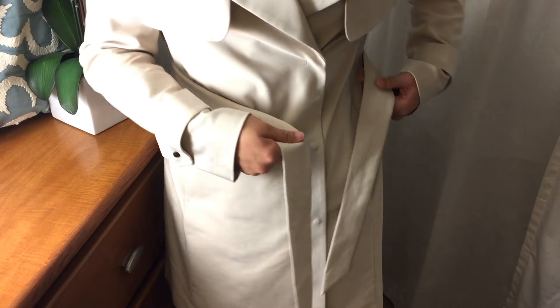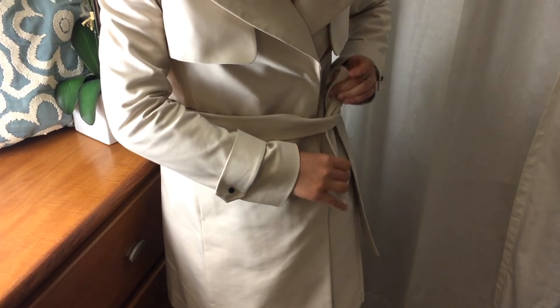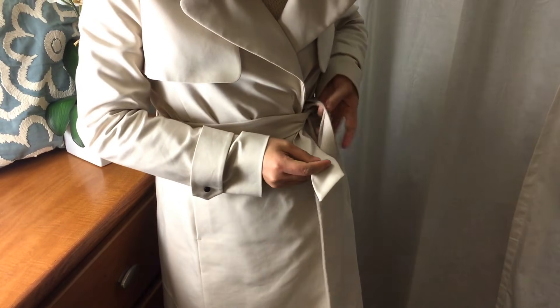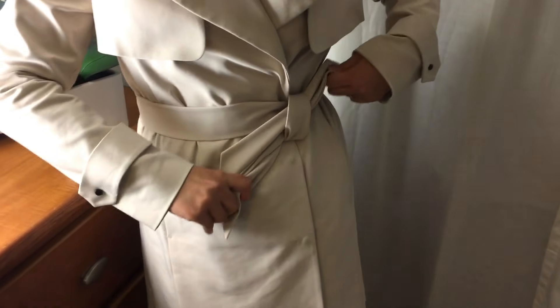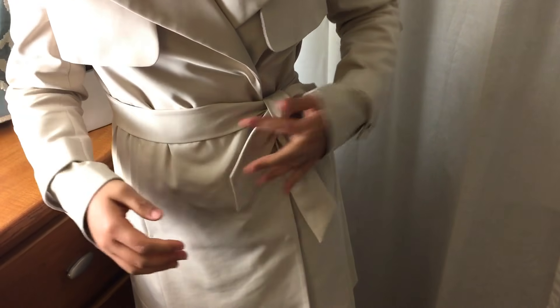First, pull the right strap a little longer. Cross both ends over each other. Pull the right strap up and make a knot. Then bring the longer strap underneath and make a small loop. Then use your left hand to pull it through. Now we have this half loop balanced look.